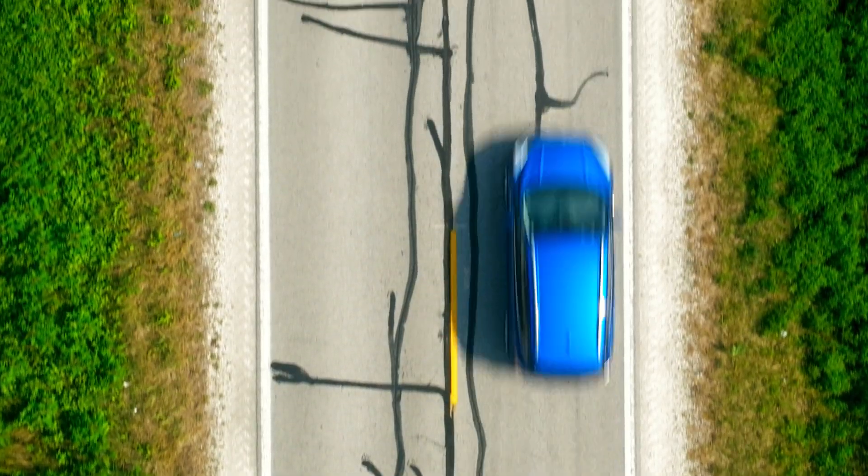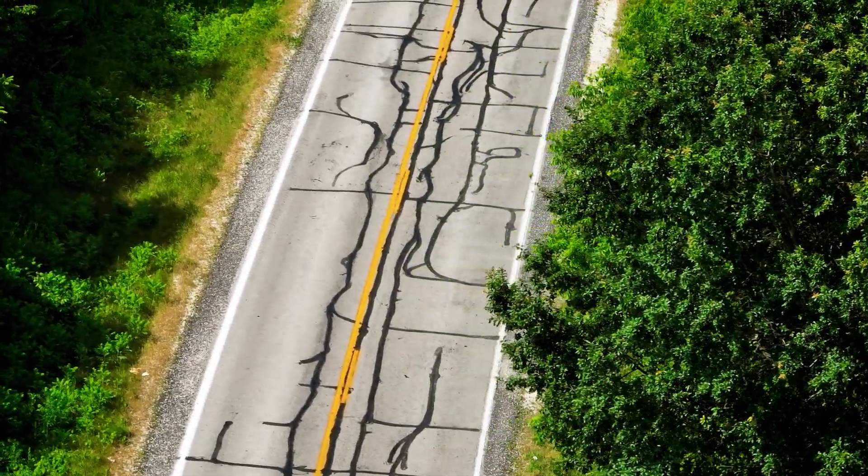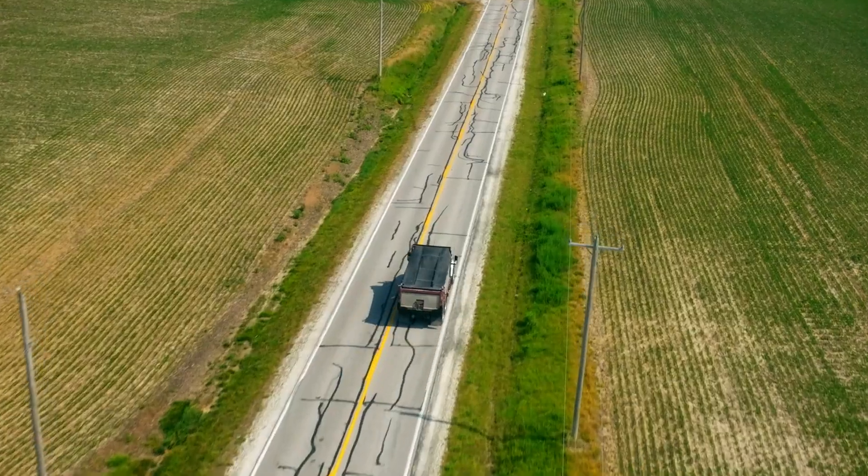Over all the alternatives we had on this job, we decided resurfacing was the best because we could widen that road but also utilize the J-band on the project.